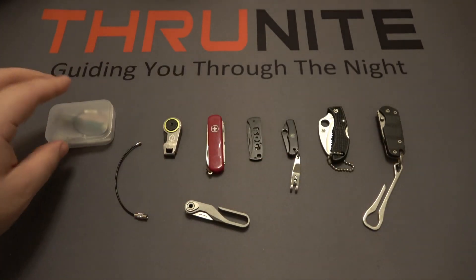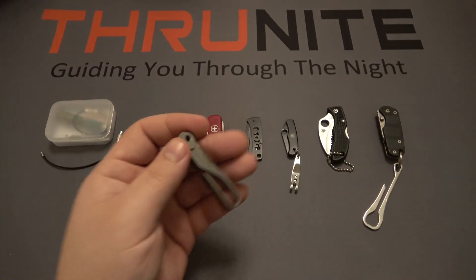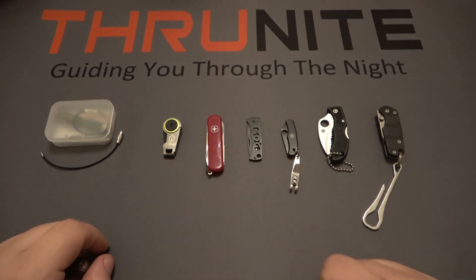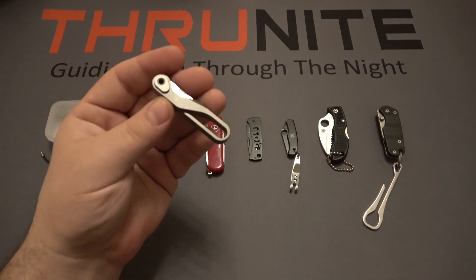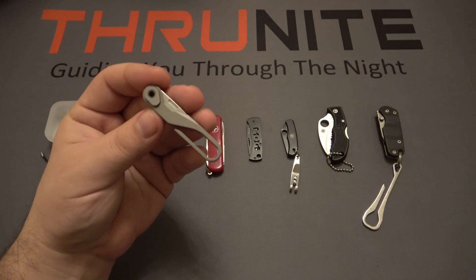Very nice in case you want to give it as a gift. In this video I want to compare this to some other knives I've carried on my keys before, as well as different methods of clipping knives to my pants pocket, belt loop, or belt itself.